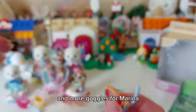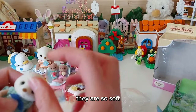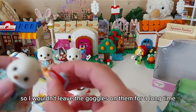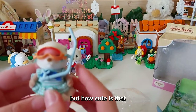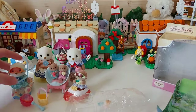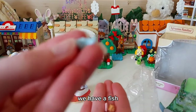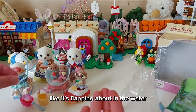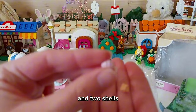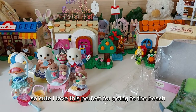And more goggles for Marina. They are so soft - I wouldn't leave the goggles on them for a long time so they don't mark their fur, but how cute is that! And then lastly we have a fish - it's got its tail up like it's flapping about in the water. Put that in the bucket, and two seashells. So cute, I love this, it's perfect for going to the beach!